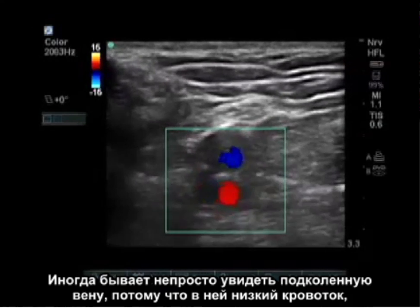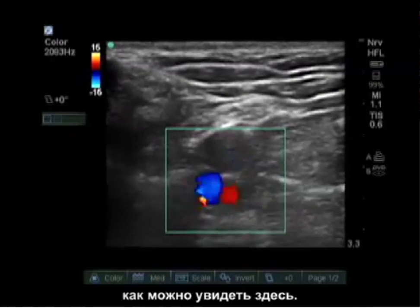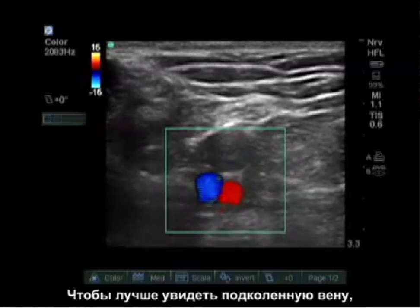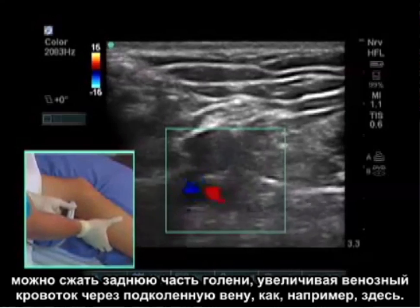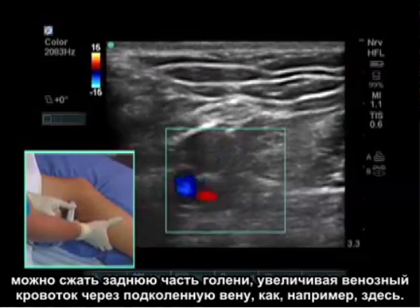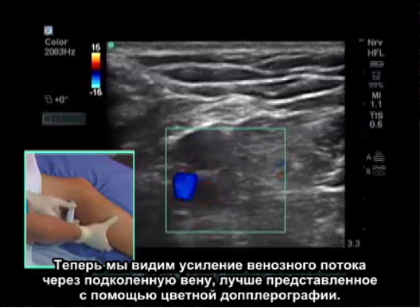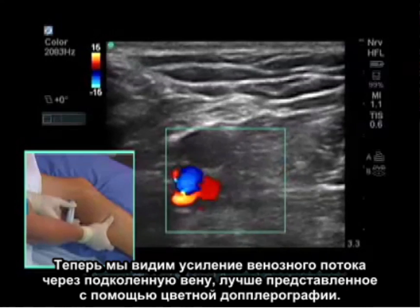Sometimes it's difficult to see the popliteal vein because this is a low flow state, as we see here. To visualize the popliteal vein better, we can squeeze the back of the calf, increasing venous flow through the popliteal vein. There we can see increased venous flow through the popliteal vein represented better by color Doppler.